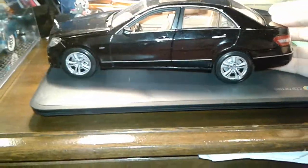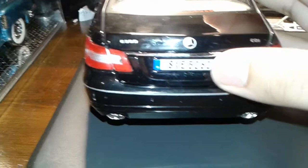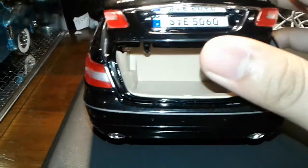And let's head to the back. It says CDI. It's on a 4matic. I'm not sure what CDI stands for but it stands for something. There's the E350, the Mercedes logo, and license plate.